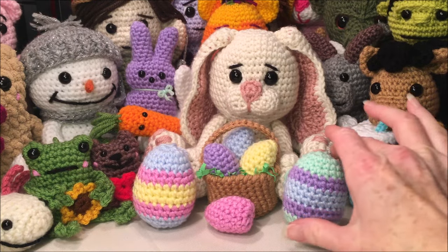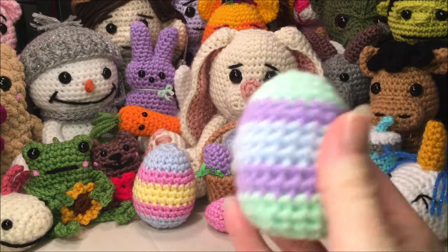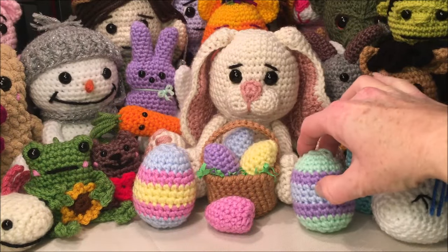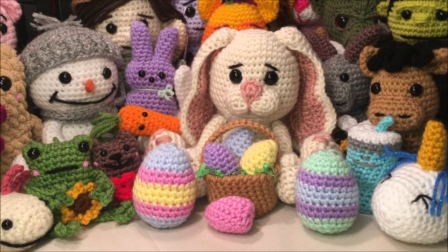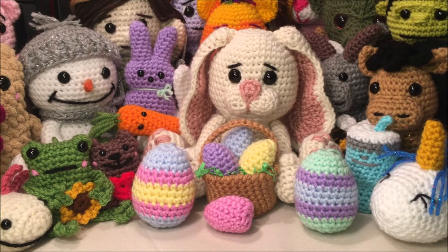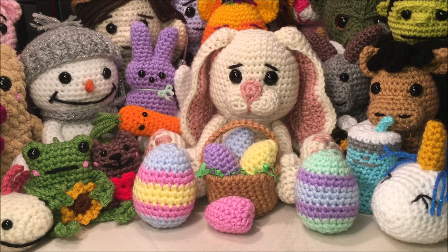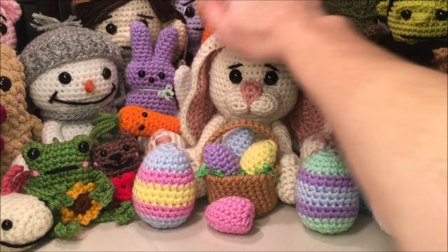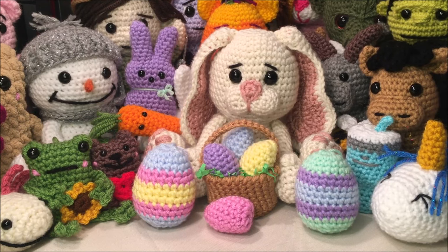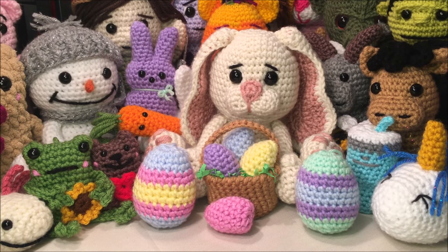Hello and welcome to my channel! Today's video we are going to be making this little Easter egg. It is the last part of my Easter accessories that I will be making before I start doing the big bunny. If this is the first part you're seeing, I will have links down in the description for the carrot, the peep, the little Easter basket with the eggs, and you can do those ones as well if you'd like.